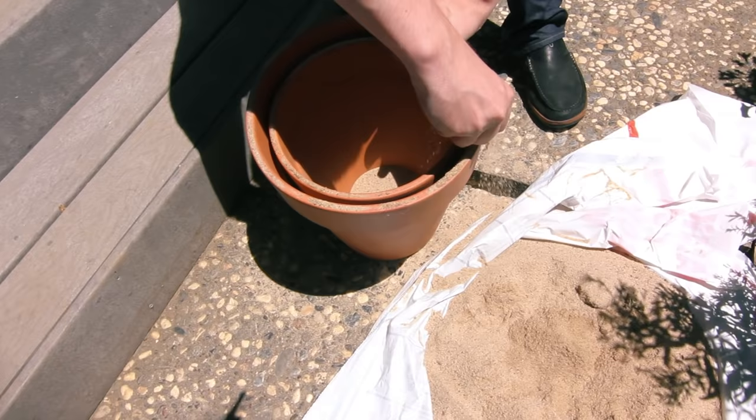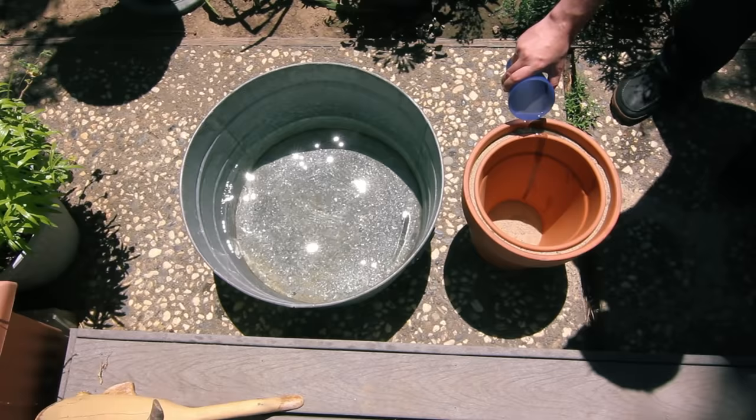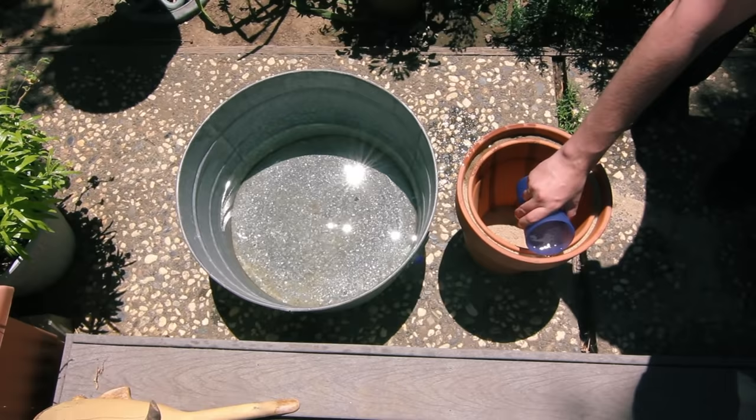This device has many names. You might have heard it referred to as the pot-in-pot refrigerator, but most commonly it's known as the Zeer Pot. Once we have the sand filled up all around the sides between the two pots, we're gonna start saturating the sand with water. This might take longer than you'd expect, but after a few cups of water I was able to see there was no more going into the sand.